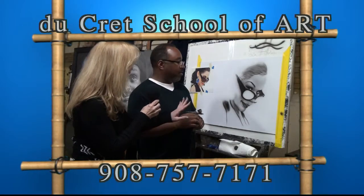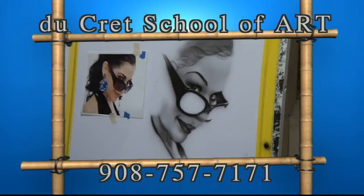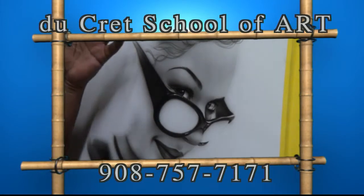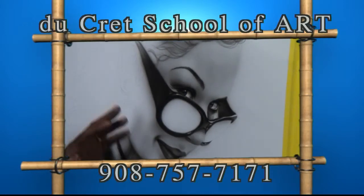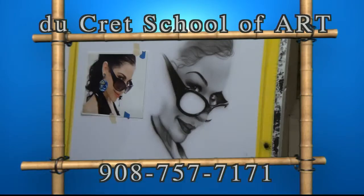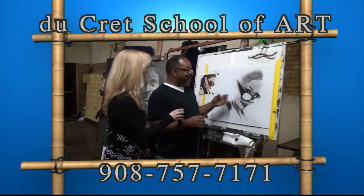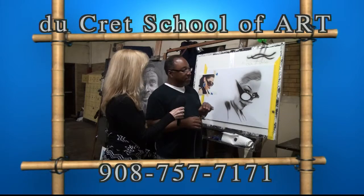You started this piece tonight — about how long did it take, and will you finish it tonight? They're usually ranging between 15 to 20 hours, depending on how much detail — it can go up to 20 to 30 hours depending on size and detail. This one, I've probably spent altogether maybe 45 minutes to an hour on it, because I stopped and talked to people. So I probably have another 10 hours to go on this one.